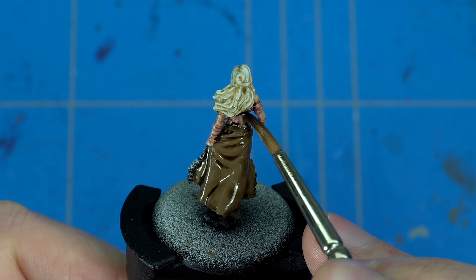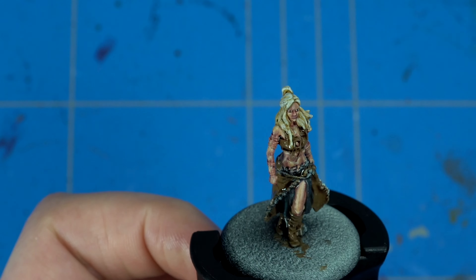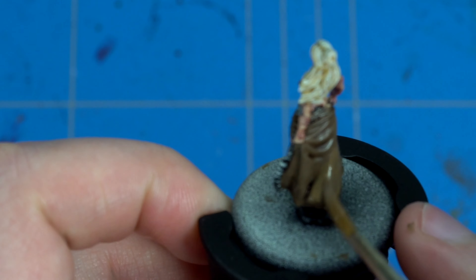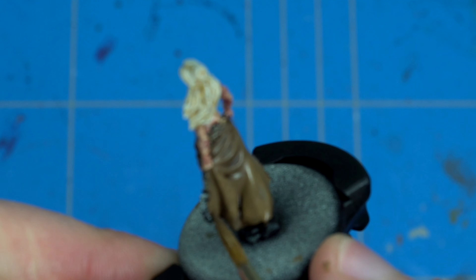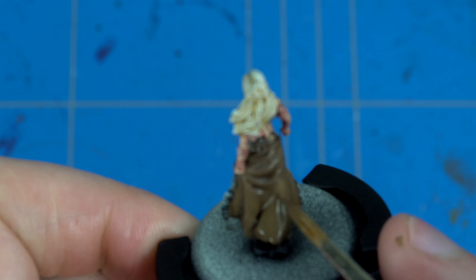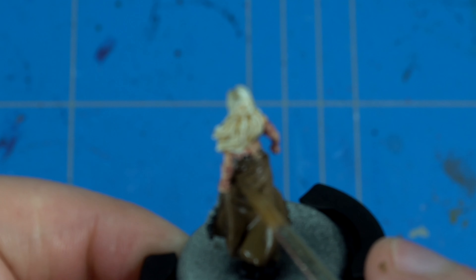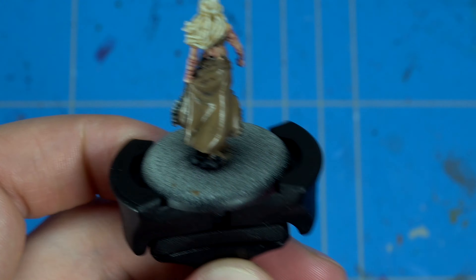When all the parts are dry, the Steel Legion Drab is just dry enough to apply the shade. I applied some Agrax Earthshade on the model — make sure you don't cover the skin parts because they are really delicate as I mentioned before. Be careful, as Agrax can be quite brutal when it covers skin. Then thin down the Steel Legion Drab and carefully repaint and re-apply the base layer on most of the clothing parts.